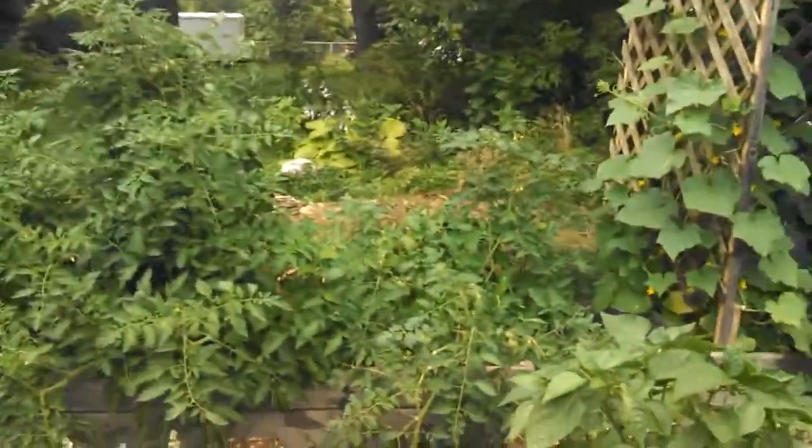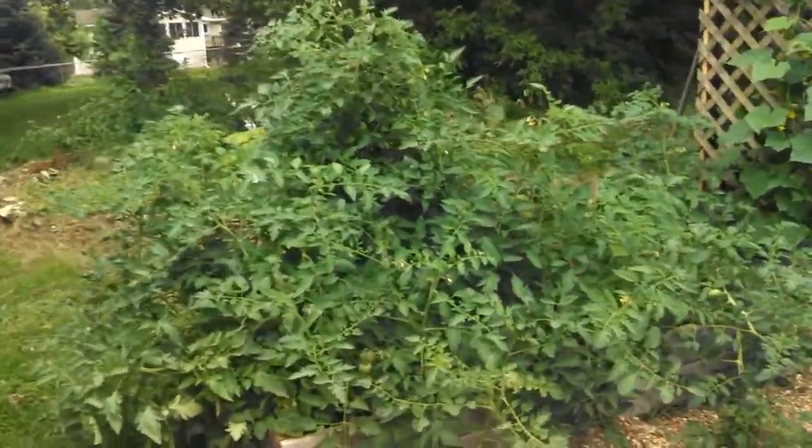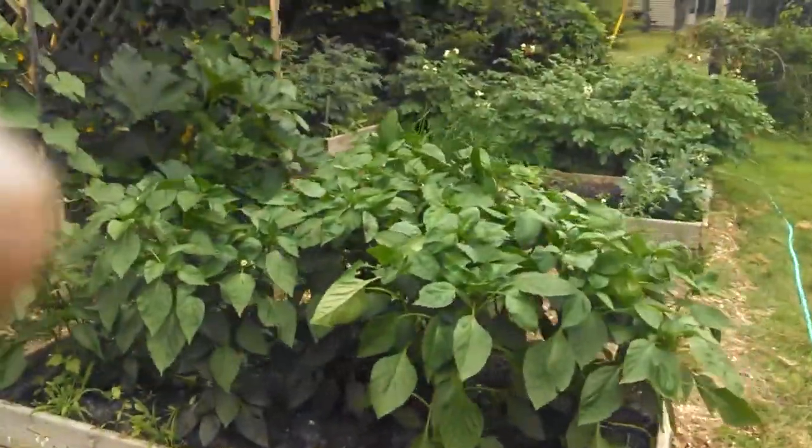My tomatoes absolutely went crazy this year. I got one of them staked up and all the other ones are laying down because I didn't stake those up, so I'll have to get another stake.